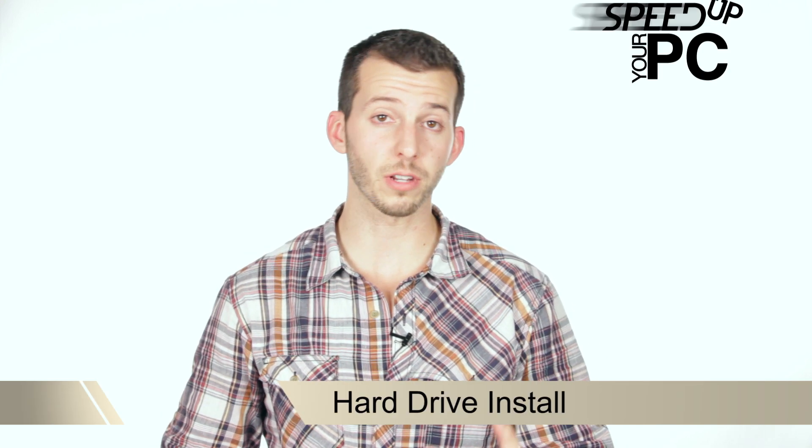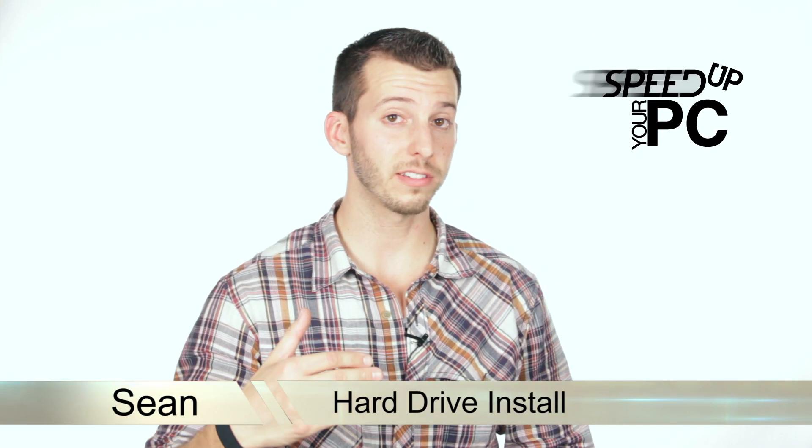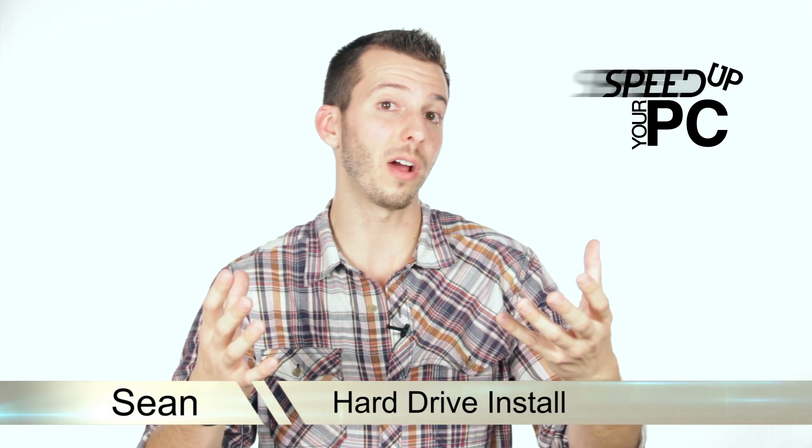What is happening internet? Sean here at Mahalo.com. In this step I'm going to show you how to physically install a hard drive, because in our previous step we talked about best practices, what makes a good hard drive, and where to buy one. So in this step I'll show you how to physically install one — let's check it out.